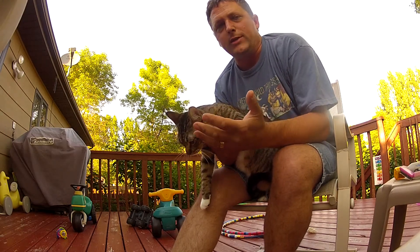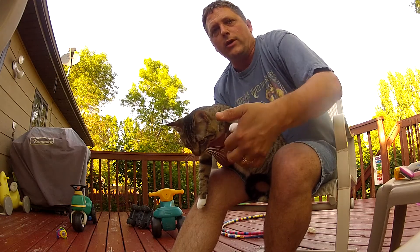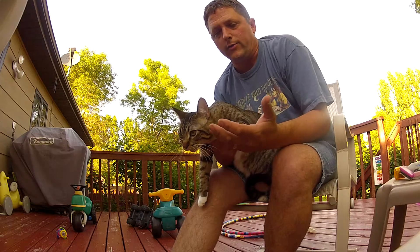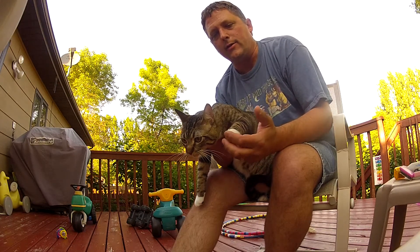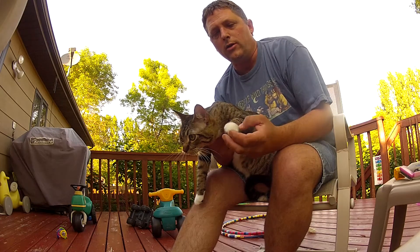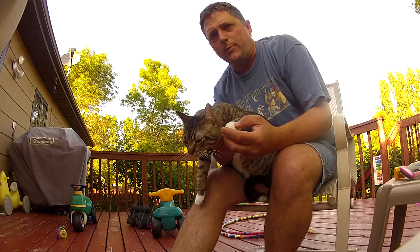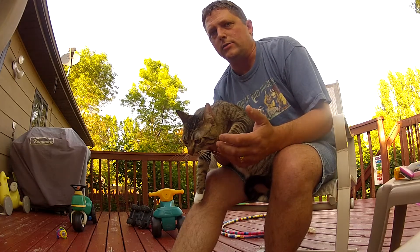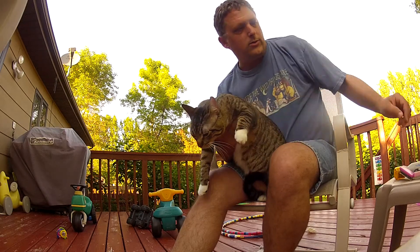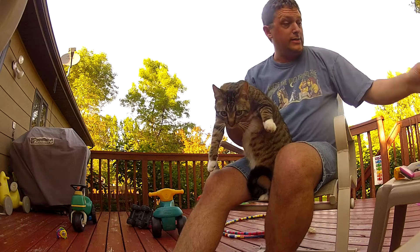It actually should be done because if they get too long, they'll even poke into the cat's own feet. The other problem is your cat can get his or her nails caught in furniture and carpet and upholstery and things. So it's not only for your sake, it's definitely for your cat's sake as well. So here is how you're going to trim your kitty's nails.